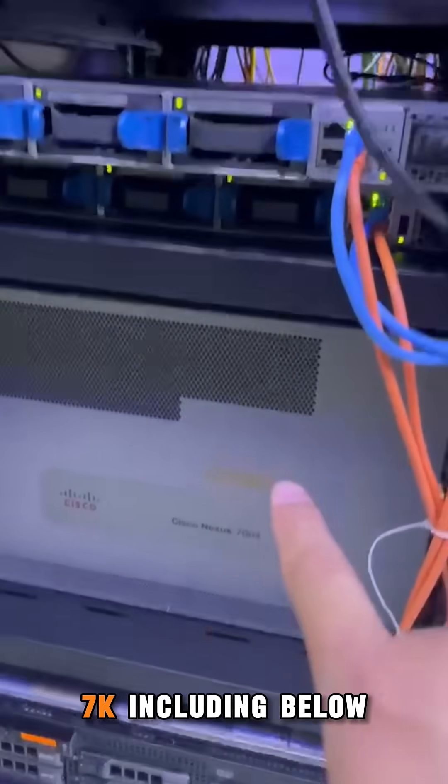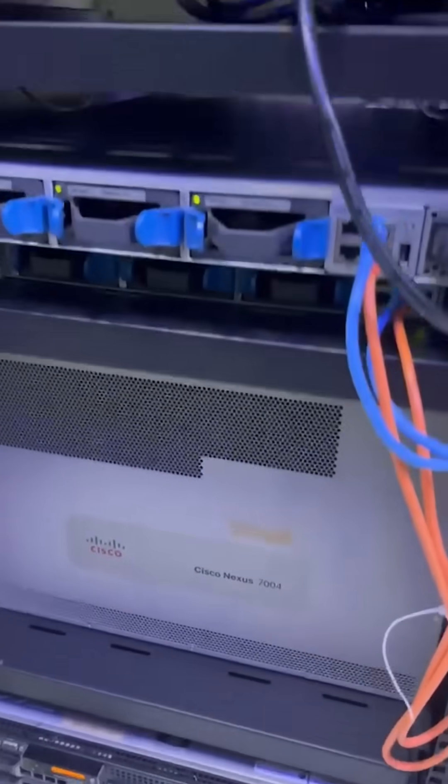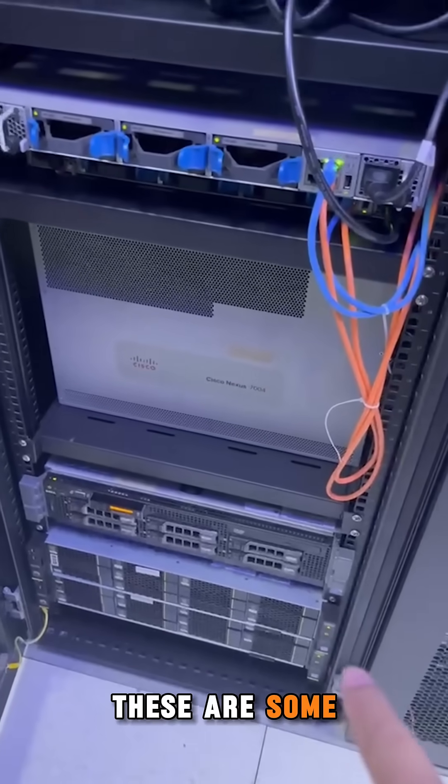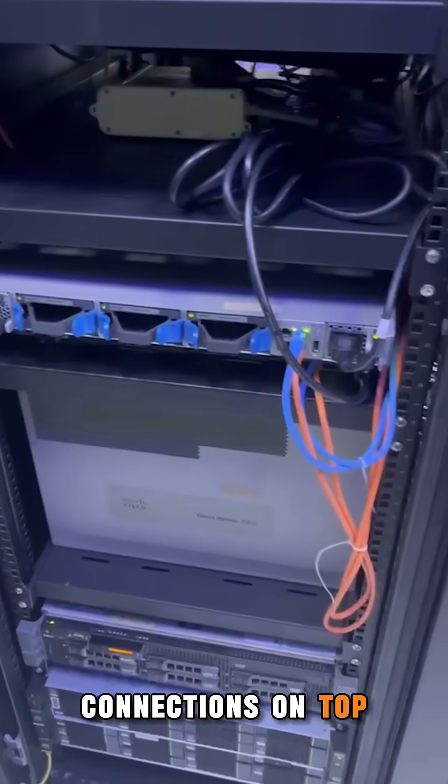This is Nexus 7K, including below. These are some servers with some connections on top — network on the floor.